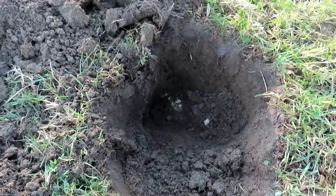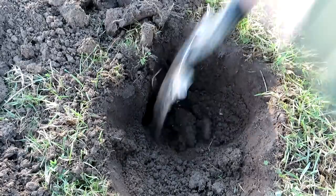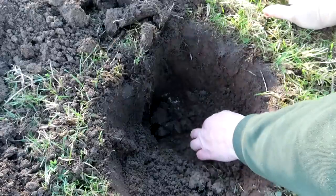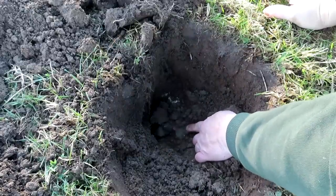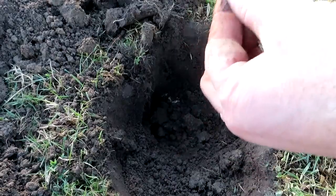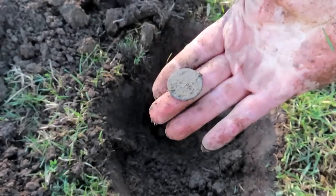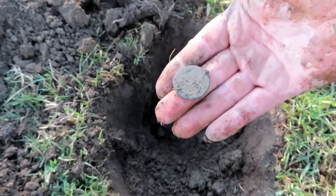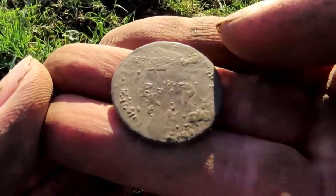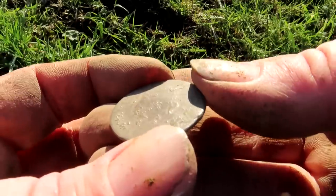Right, there could be something epic. I saw an edge - I think it's a coin, yeah I think that's a coin. Two coins today! Hello George, George the Second - two eyes up there under some crud. George the Second.